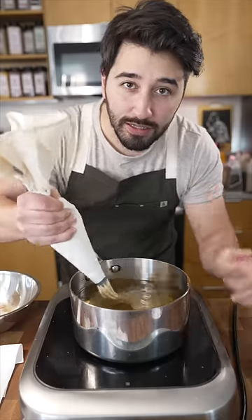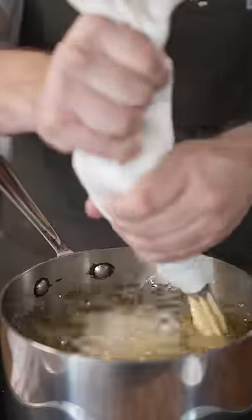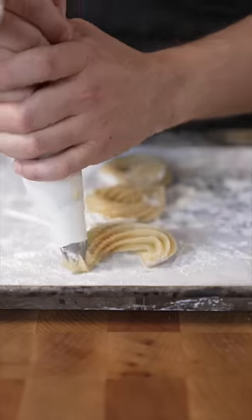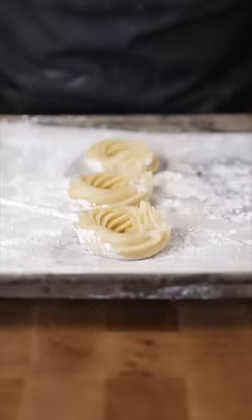Okay, now just pipe this into some hot rice oil or canola oil. Or you could just pipe them onto a sheet tray with cornstarch to make a nice shape like this. You see? Perfect circle. You can also toss these into the freezer for later.